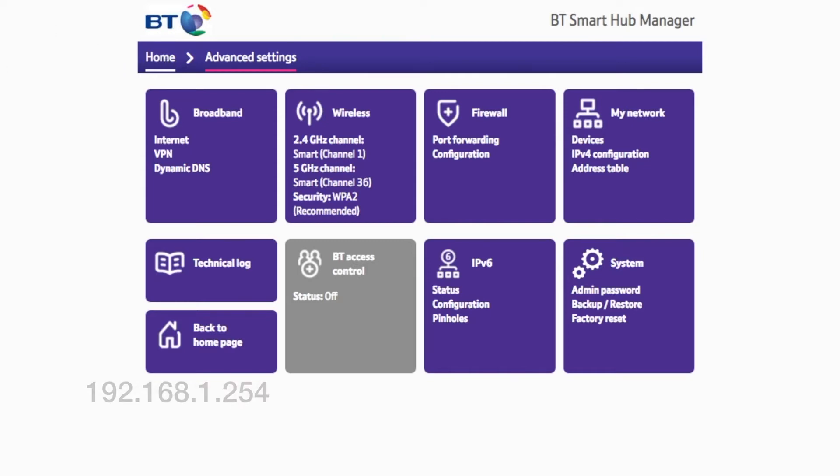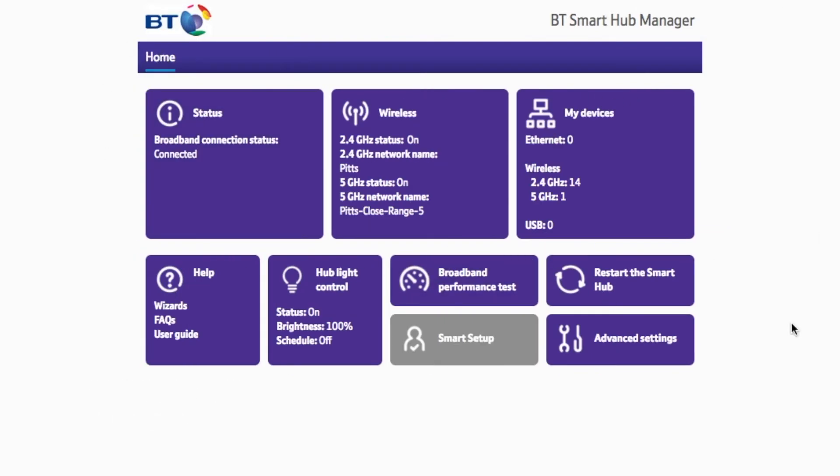First of all you want to type 192.168.1.254 in the address bar. If it leads to a screen like this you want to hit Home. This will take you to the home page of your Smart Hub manager.